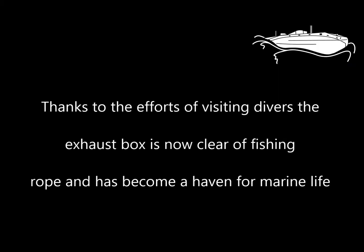Thanks to the efforts of visiting divers, the exhaust box is now clear of fishing rope and has become a haven for marine life.